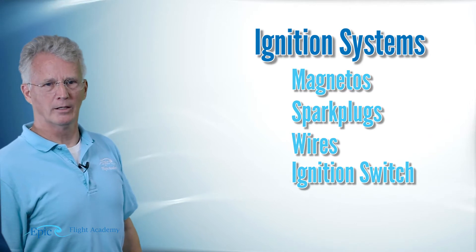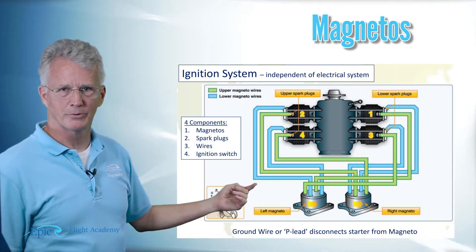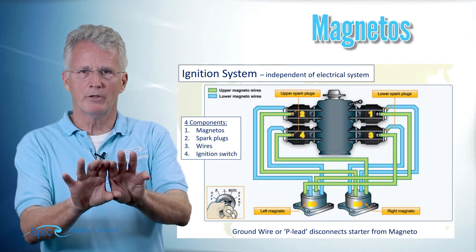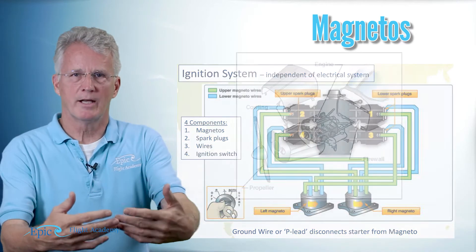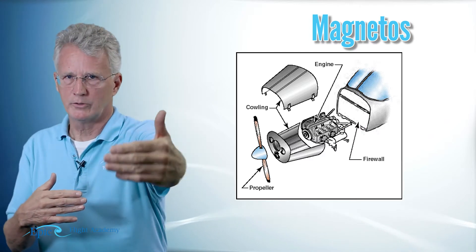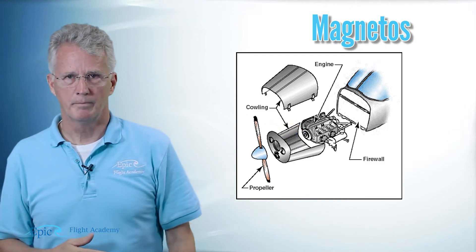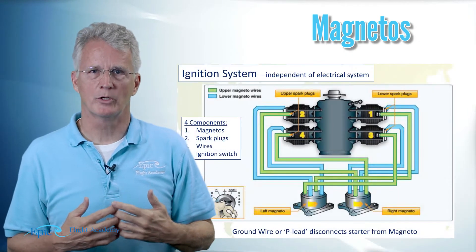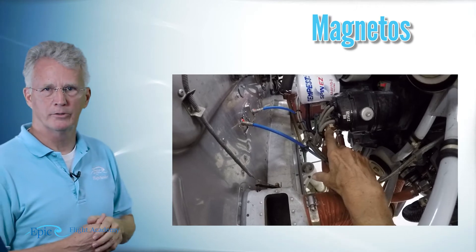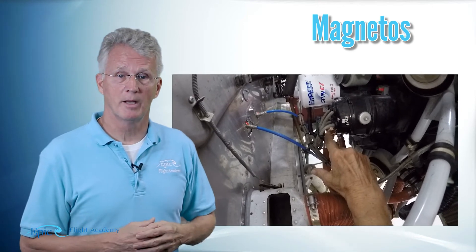I want you to start by taking a look at these magnetos. If you look at the bottom of the diagram, these magnetos symbolized here are actually mounted into the back side of your engine — that's the side of the engine closer to the cockpit or the firewall. The front side of your engine is further away from you and that's where the propeller is. The back of that engine has what we call a gearbox, and these magnetos are mounted into the gearbox on the back of your engine.